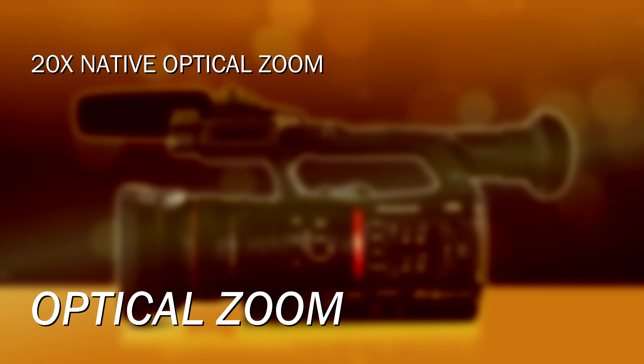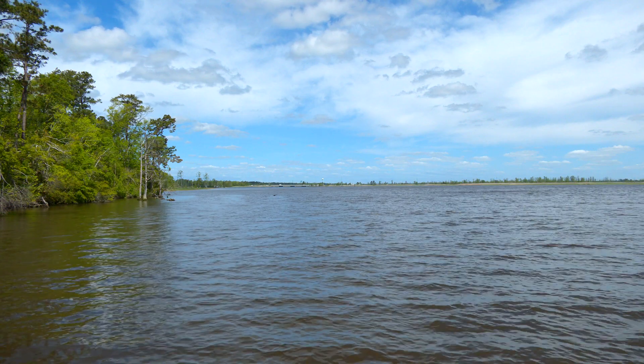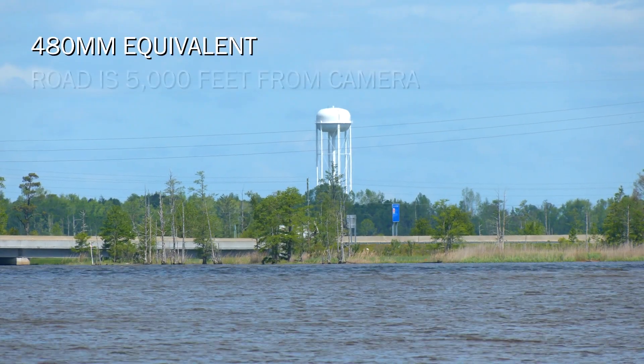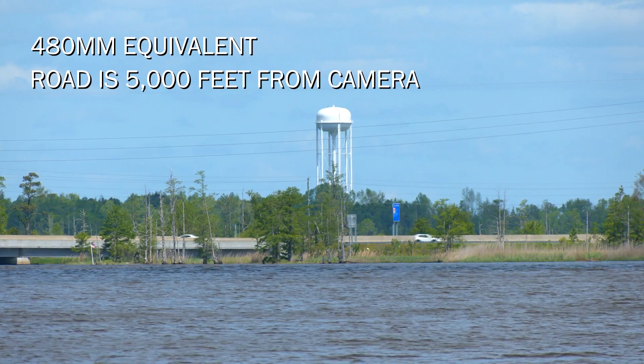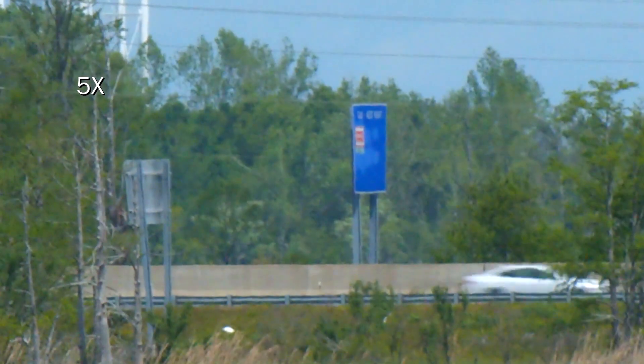The camera has a 20x optical zoom, so it has a field of view about equivalent to a stills camera shooting with a 24mm lens at full wide angle, and then it can zoom into the equivalent of basically 480mm — almost a 500mm lens on the same camera. That's the range you have optically. Beyond that, there are a couple of other ways to extend the magnification. First is the digital zoom, which is basically a doubling, five times, or ten times magnification of the image.